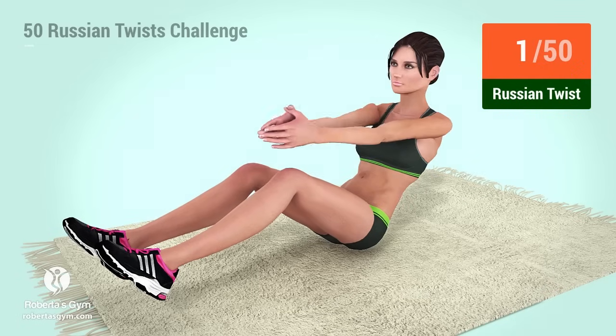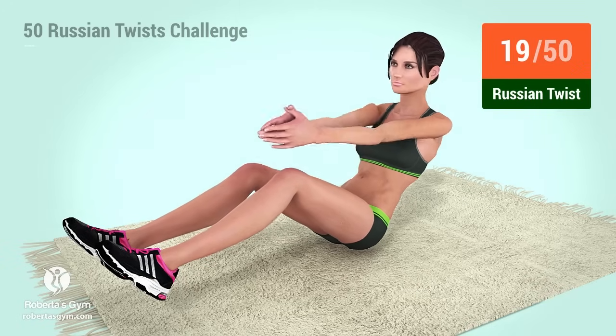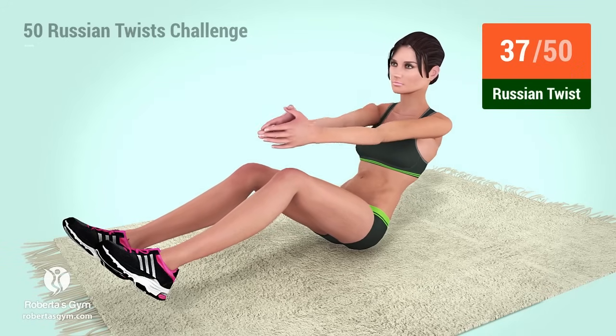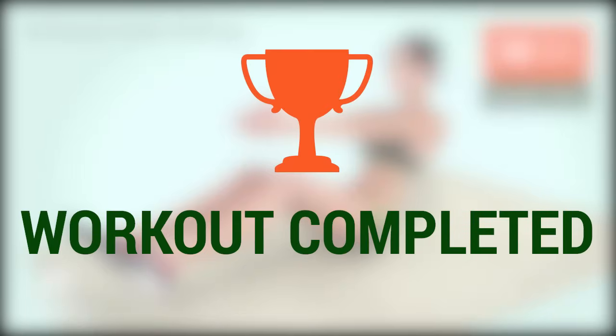Go! 1, 2, 3, 4, 5, 6, 7, 8, 9, 10, 11, 12, 13, 14, 15, 16, 17, 18, 19, 20, 21, 22, 23, 24, 25, 26, 27, 28, 29, 30, 31, 32, 33, 34, 35, 36, 37, 38, 39, 40, 41, 42, 43, 44, 45, 46, 47, 48, 49, 50. You have successfully completed the workout.